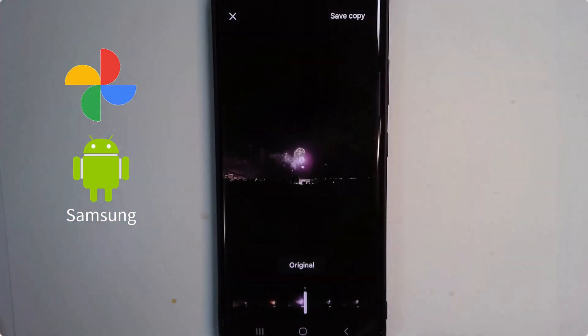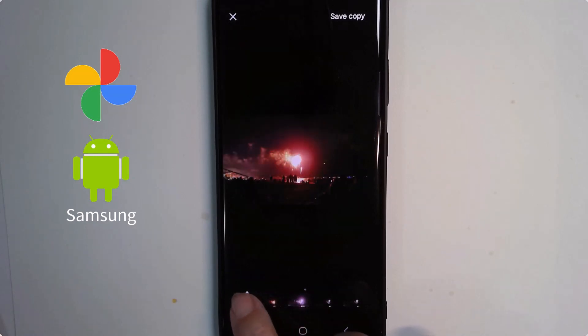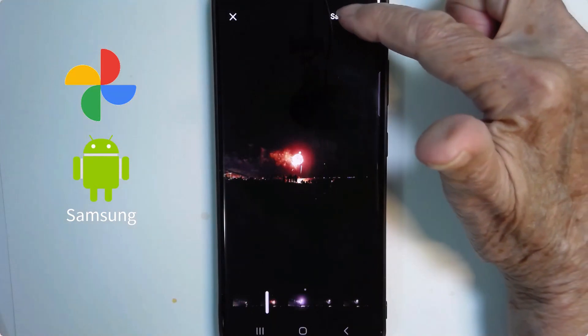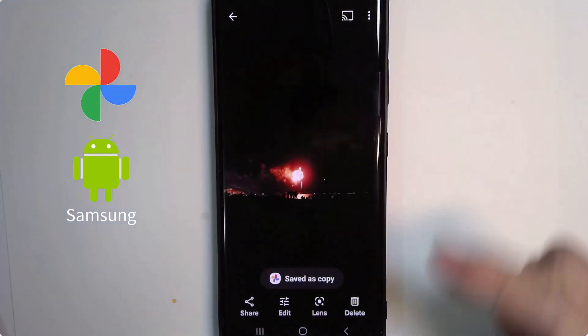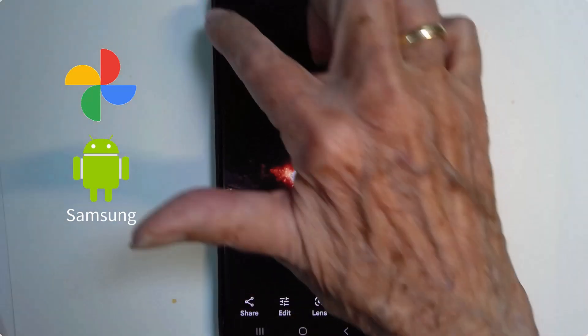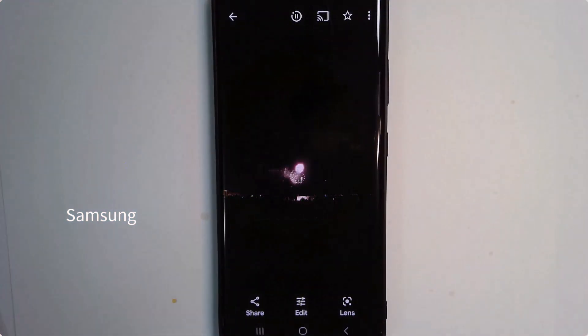You tap on the film strip and now you can position it to get the frame that you want. I tap save copy. So that's it. This is now an original photo and it is just a photo, but the live photo is also still there.